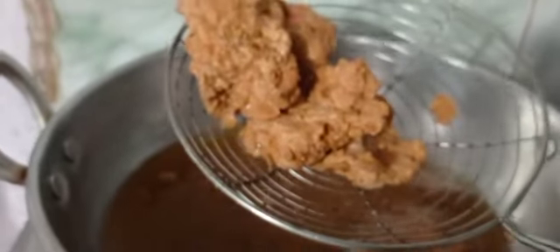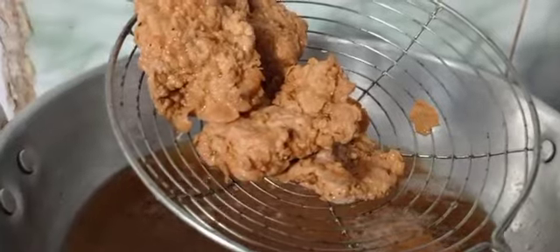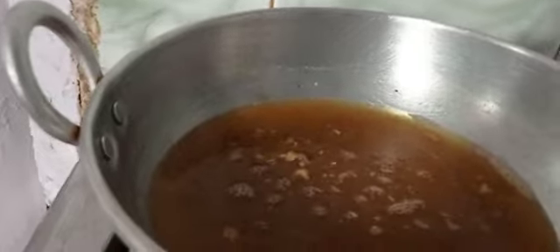Put the soup into the bowl. Take the soup into the bowl.